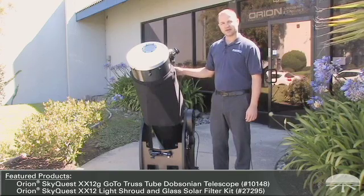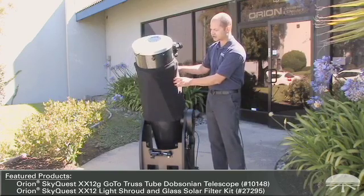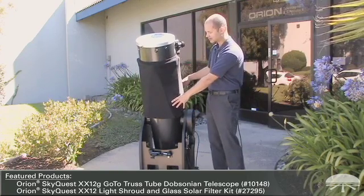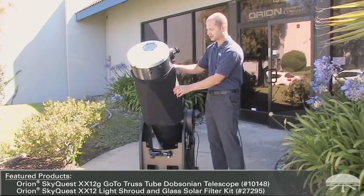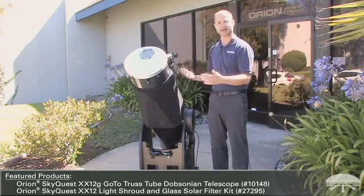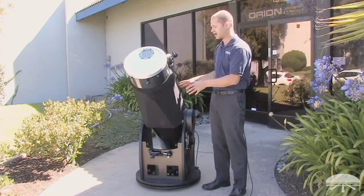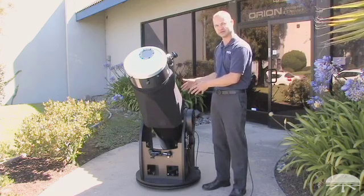Another way to protect yourself if you have a truss tube Dobsonian is to use a shroud. This is like a large sock that fits over the open areas of the telescope, completely enclosing it. It keeps the sun from entering at an angle, and it also works at night to keep extraneous light from entering the telescope. So it's a safe, effective way to shield the mirrors from sunlight.